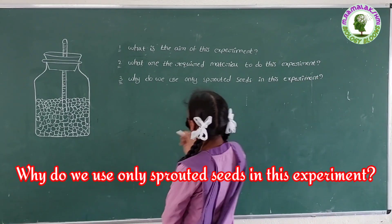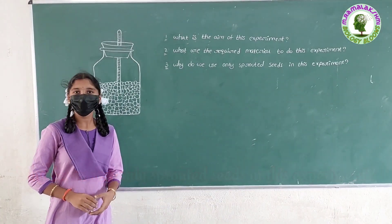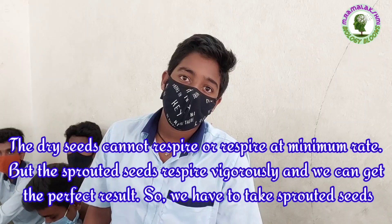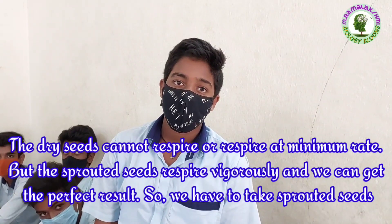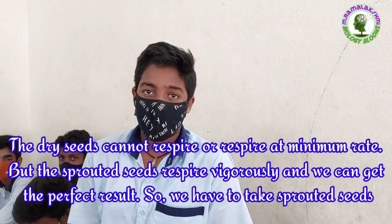Why do we use only sprouted seeds in this experiment? Venkat: The dry seeds cannot respire, or respire at a minimum rate, but the sprouted seeds respire vigorously and we can get the perfect result. So we have to take sprouted seeds.